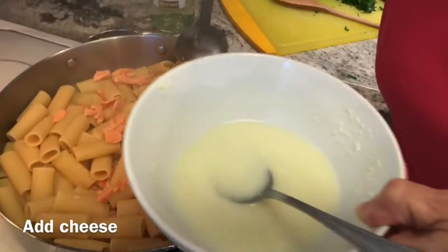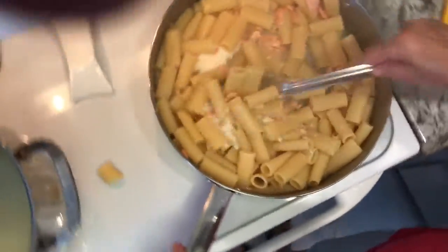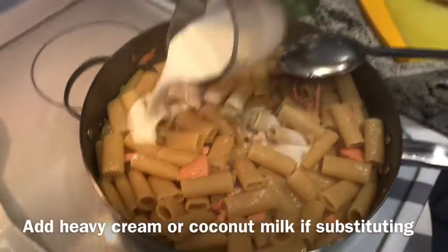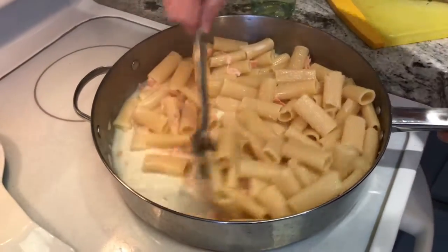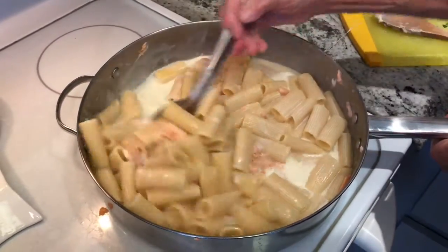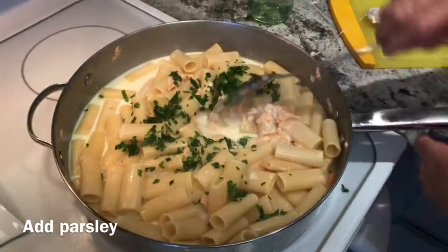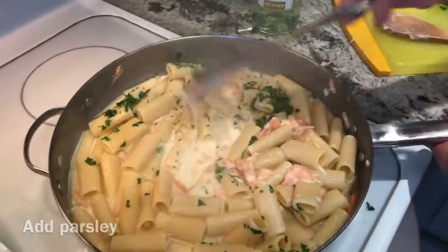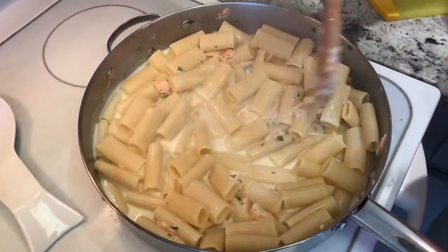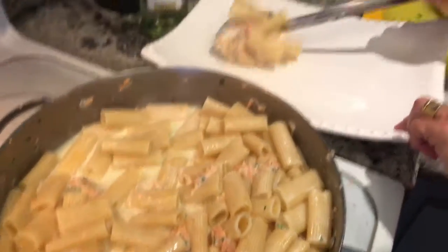Time to add the cheese. And now for the heavy cream. It's getting creamier as we cook in the cream and cheese. You can add a little bit of parsley while it's cooking. I'm looking for it to get creamy — it's still a little liquidy. Okay, the sauce is thickened, so this is ready. I'm going to put it on a pretty plate.